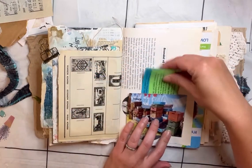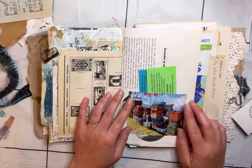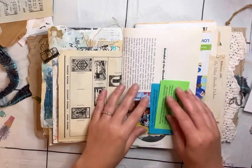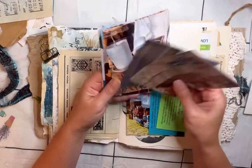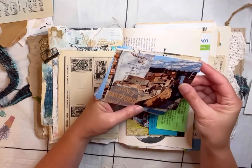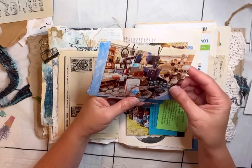My husband and I went on an anniversary trip to Brimfield, Massachusetts to the antique show, and I wanted to document some of those photos that I took at the antique show.